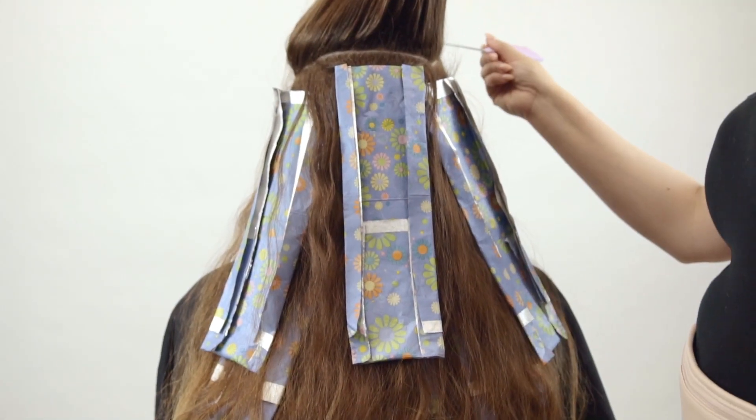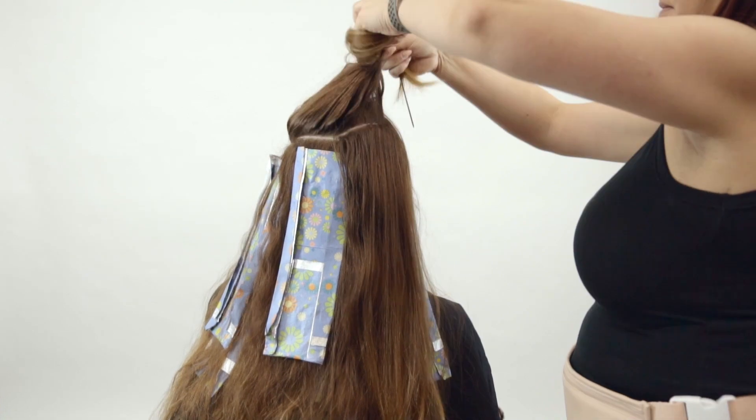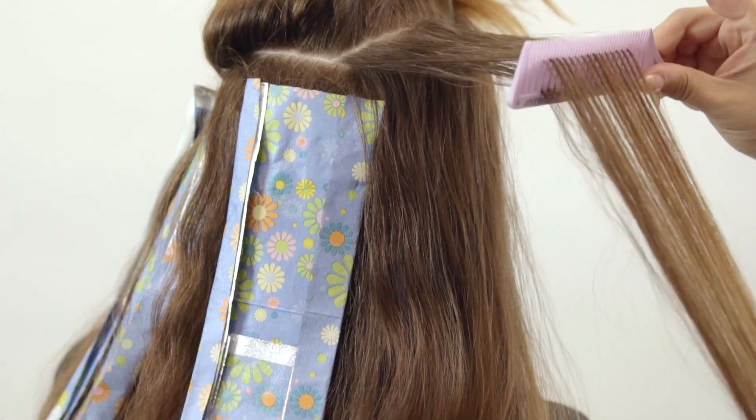As long as you have a little bit of product on the foil, it actually helps the hair stick to the foil itself. So if you want it to stick and create that length, simply add product to the foil and it will stick and be perfect.